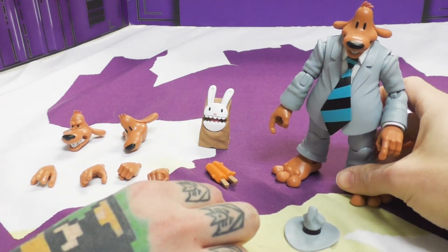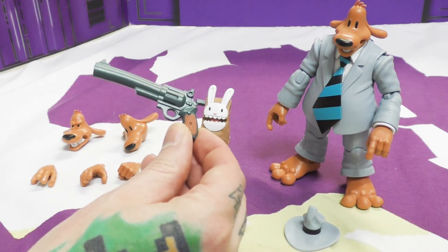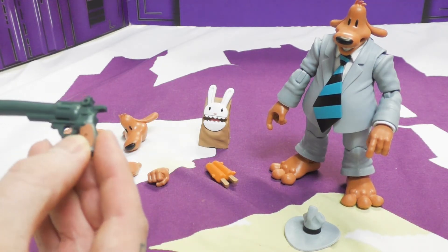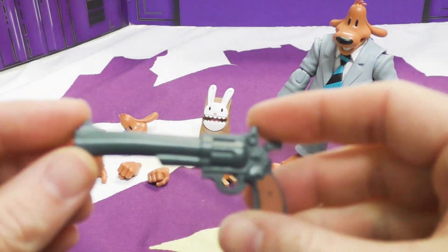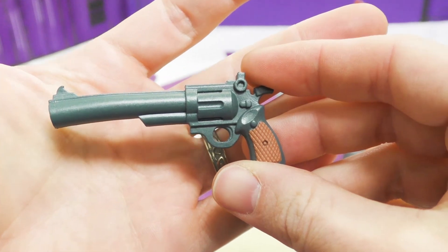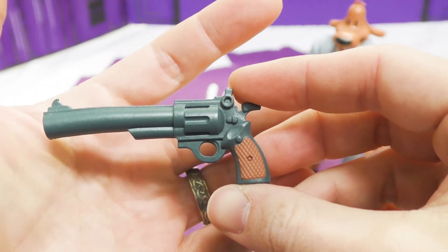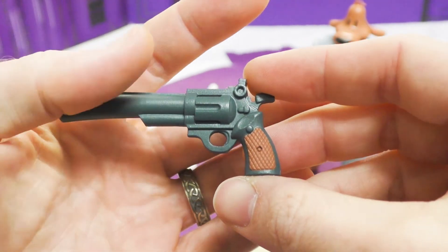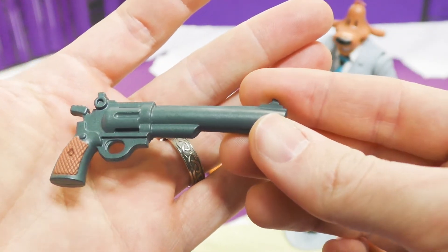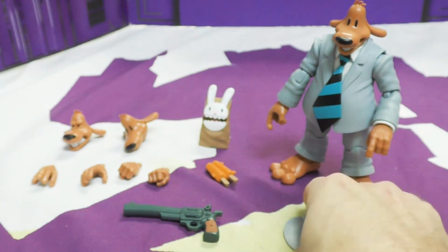He comes with his giant pistol that looks just like it does in the comics. It's painted well on the handle. It does have a slight droop or bend — he was always drawn with a little bend either up or down, because it's a pretty big gun. It has a nice texture and nice detail on the grip; otherwise it's fairly plain, but it's a nice sculpt.